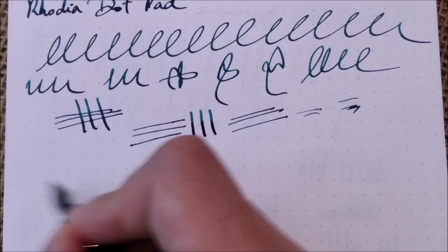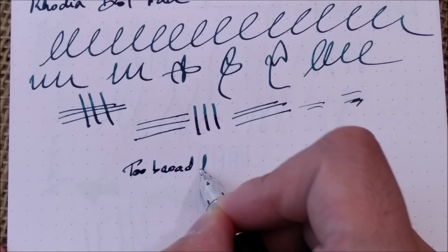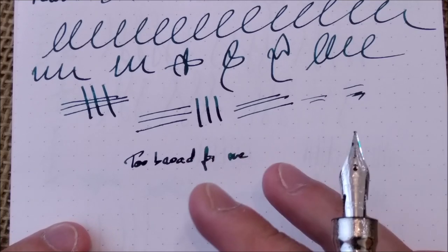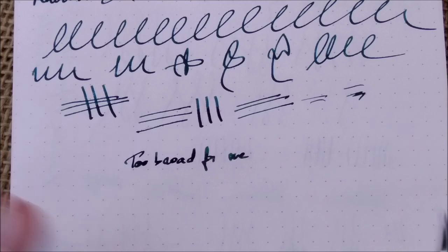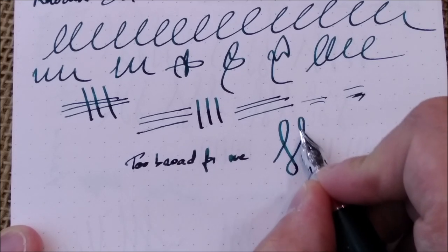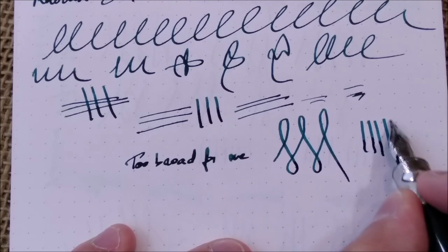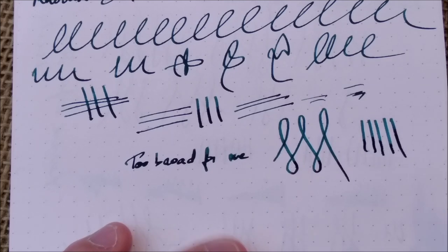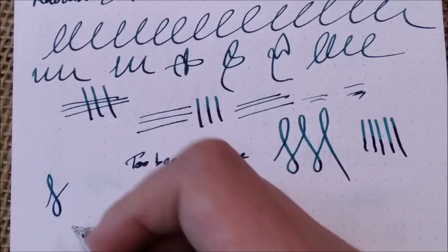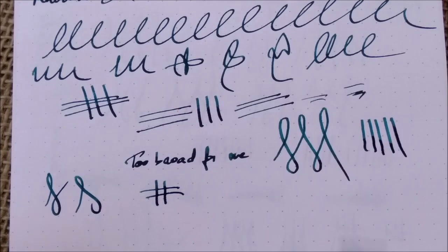This is too broad for me — I would need a fine nib. But if you like broad nibs and want to show off the shading of an ink, I think this pen is quite good for that. About line variation: this pen has those cutouts to be more flexible in the nib, but there is no real line variation. I think it's because it is a broad nib with stub characteristics — you usually can't have line variation with stubs except from the angle: writing horizontally gives thinner lines, writing vertically gives broader lines.